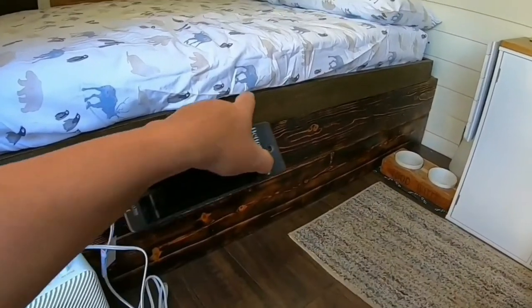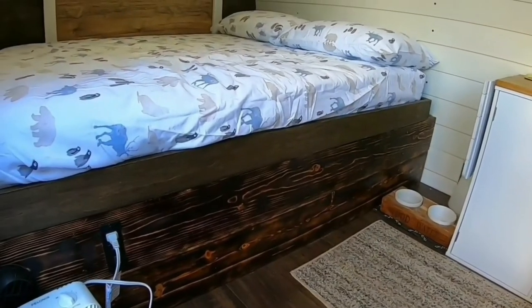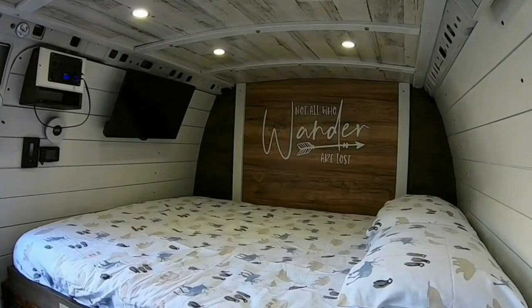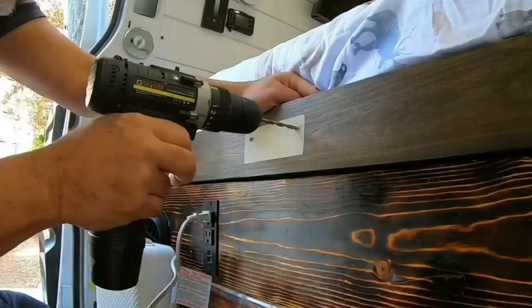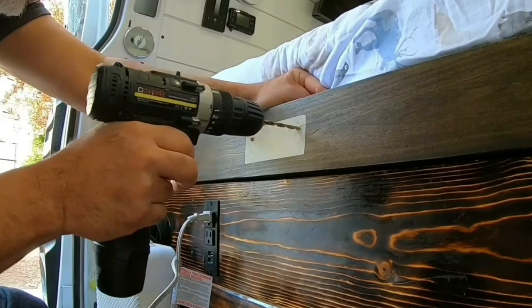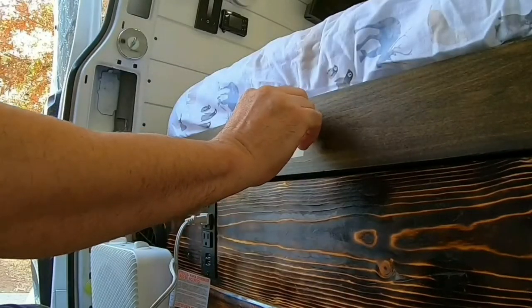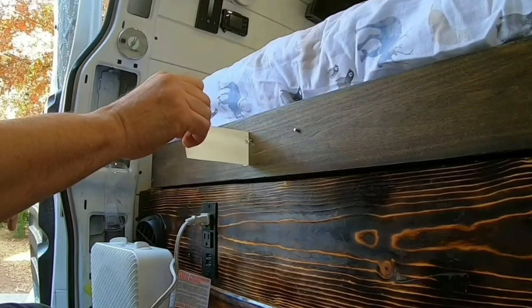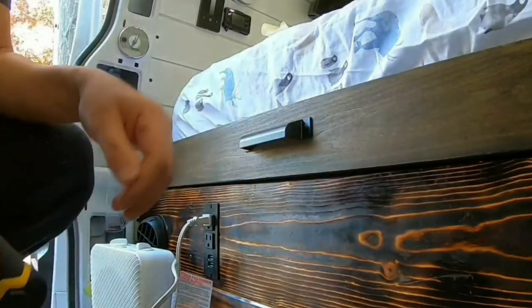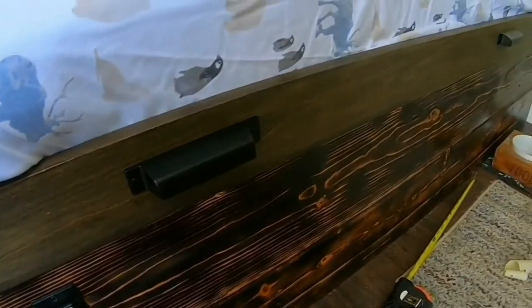I bought these handles here. I'm gonna put them right on this railing — it's gonna make it easier for us to bring the bed up and down. These handles came out really nice.